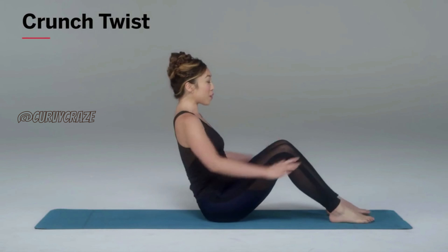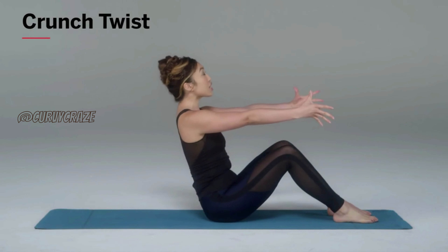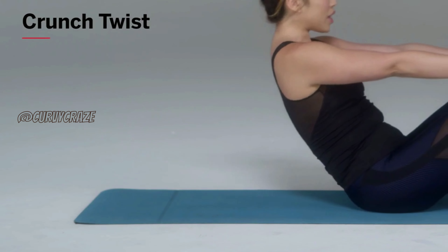Bring your legs out forward, hip width apart, feet flat on the floor, hands forward, tuck that chin in, and slowly roll down with control.